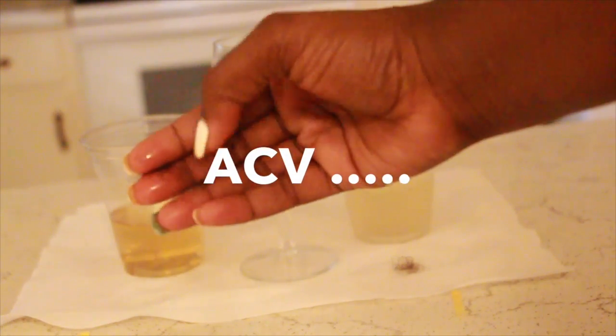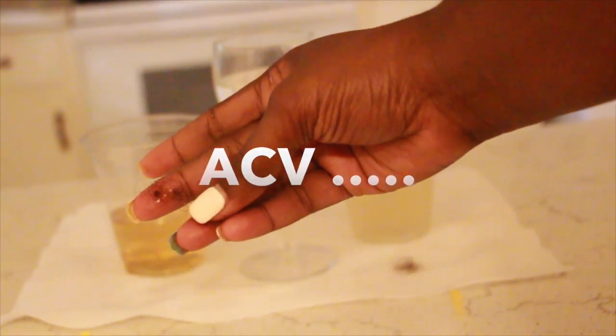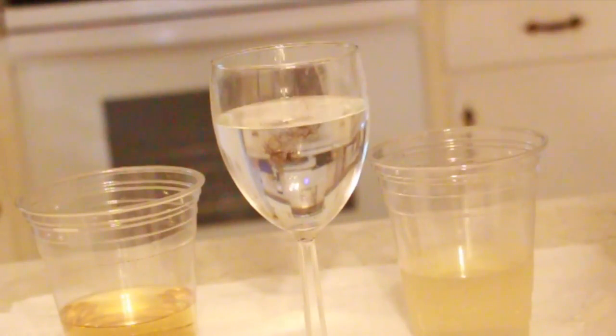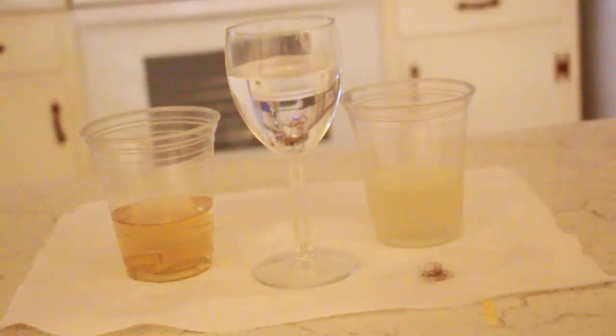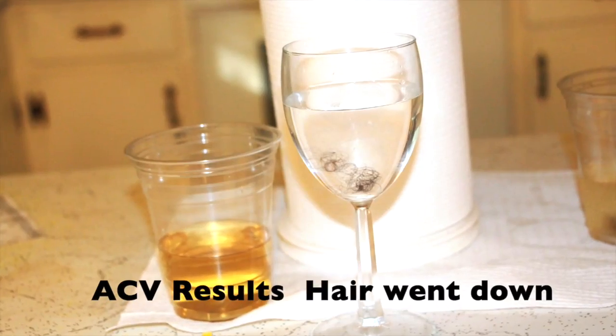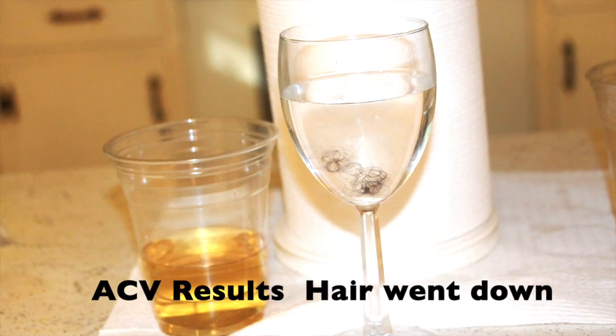Okay guys, so we're going to let it sit for 10 minutes. We're going to go ahead and test the apple cider vinegar rinse first. Put it in the water and... wow, it went right to the bottom. Like, quickly. I consider that a fail — it doesn't help with porosity.